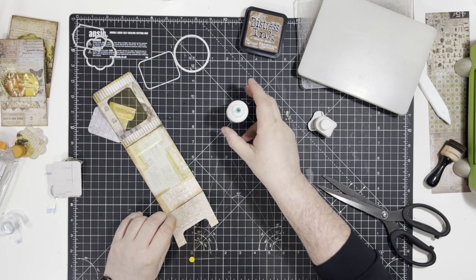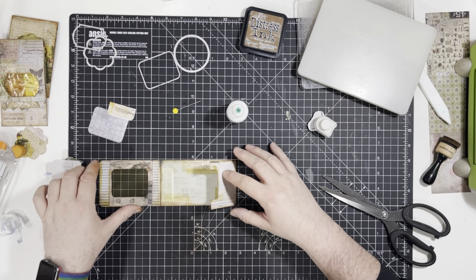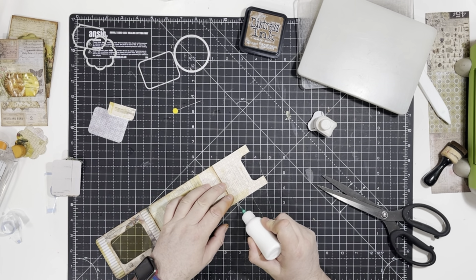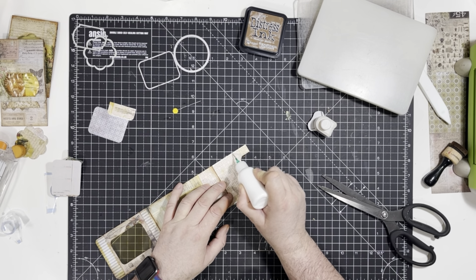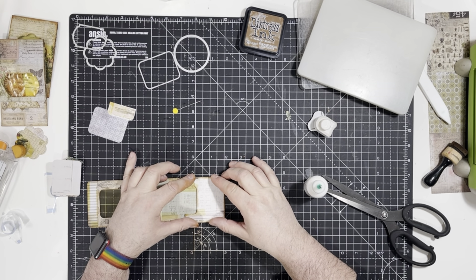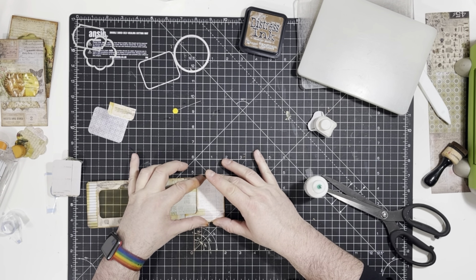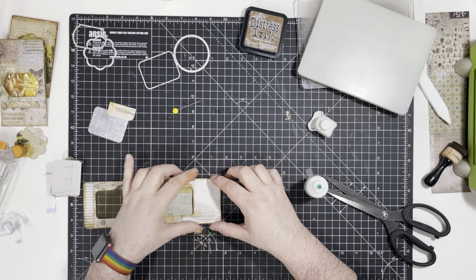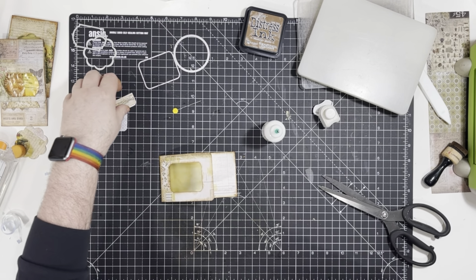Now we're heading towards the finish line. We're going to glue the bottom bit down first — just a tiny bit of glue on the edges. Fold it over, and like I always do, I just bend it up a little bit so it creates that pucker of a pocket. That way you're not struggling to get anything in it. Press it down — there we go.